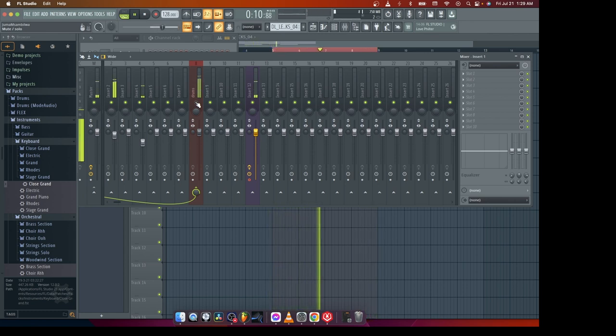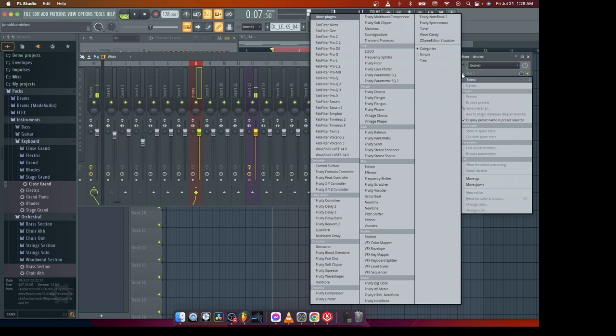So now let's start working on how to make the drums sound very big in your ears, on your speakers. I'm gonna go ahead and add a compressor on the drum bus. We will use a native compressor — it's called the 3D compressor.